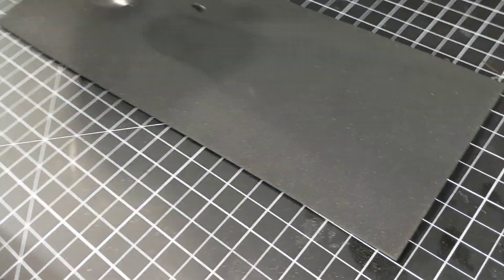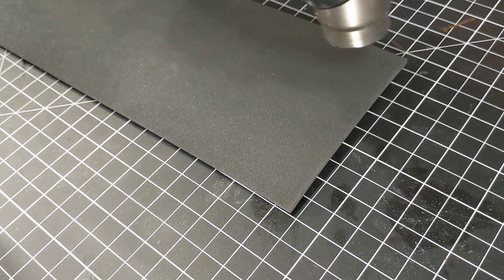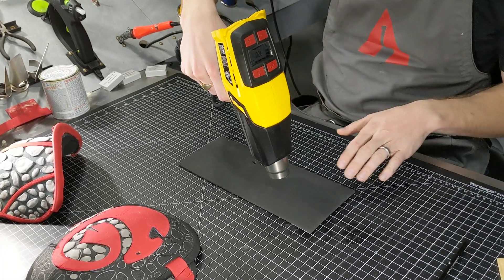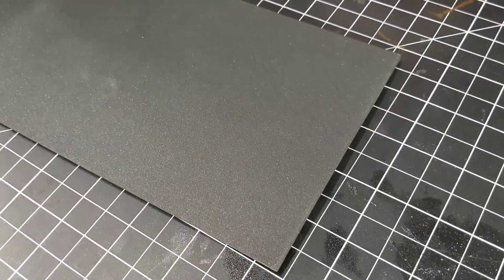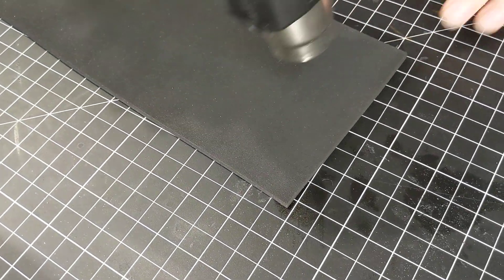Right now I'm just running the heat across it, keeping it moving. I don't need to be moving that fast - just a pace like this as long as it's not staying in one place too long. I'm heating up this whole piece and you can see it's starting to get a little bit of a shinier sheen to it compared to the matte black it had before, meaning it's heating up and all those cells are closing together.